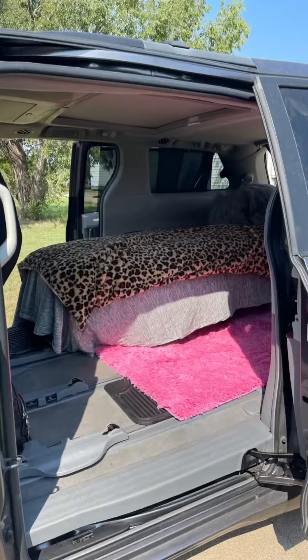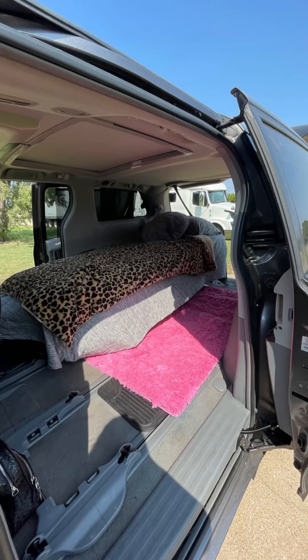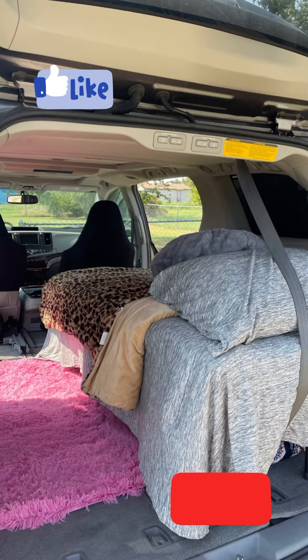If you want me to go more in depth with my bed setup, let me know. I used to have a twin size mattress in there and now I have like half a twin — a trifold mattress. If you want I'll get more in depth with it, but thank you guys for watching, have a good one.